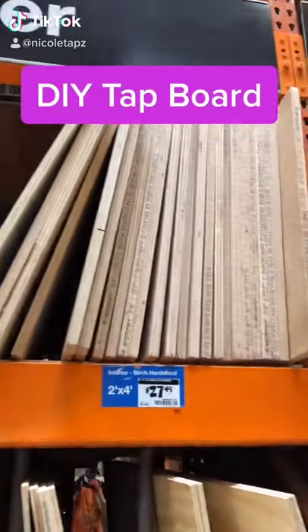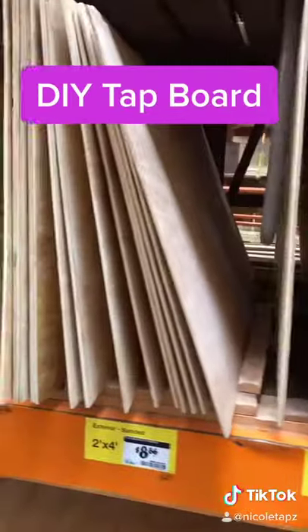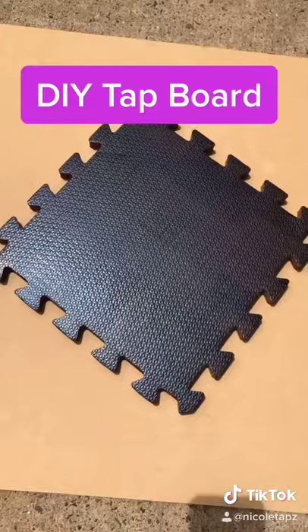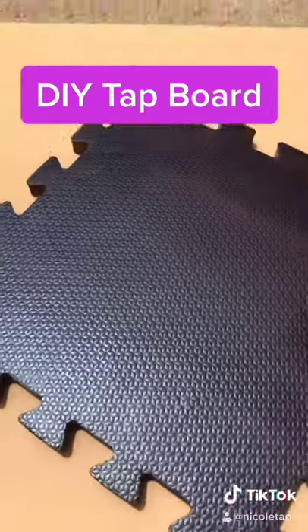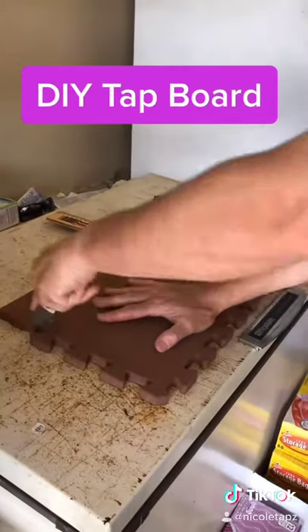Before I spent a lot of money on a tap board, I made my own. You can really choose any of the options shown here, but I chose the cheapest one. I happened to have one of these foam puzzle pieces, but you can get them at Five Below. My husband helped me out by cutting off the edges.